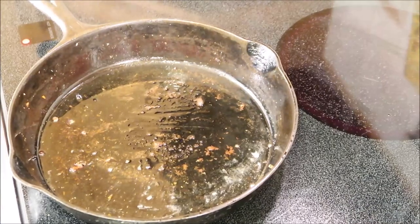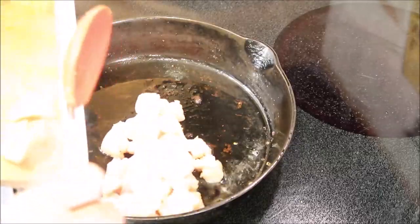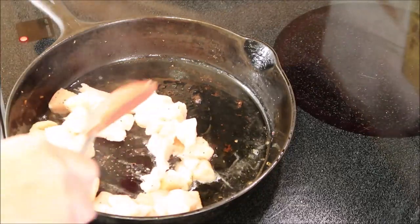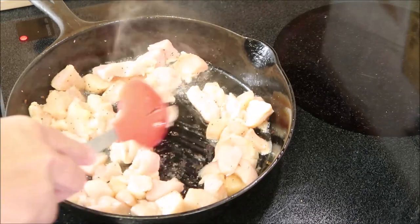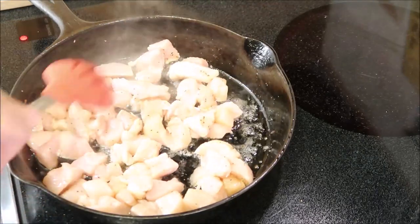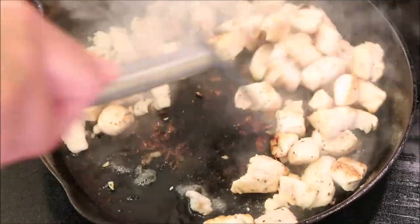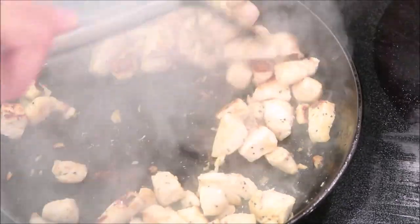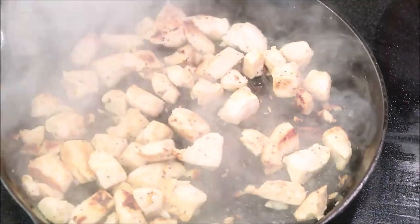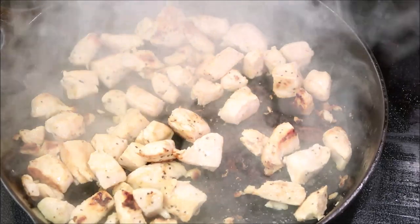Now we're going to cook our chicken. I'm going to bring it over, and you can do batches — you don't have to do it all at once. We're going to stir our chicken. You don't have to cook it all the way through on the stove because we are going to put it in the oven, so I'm going to take this off.